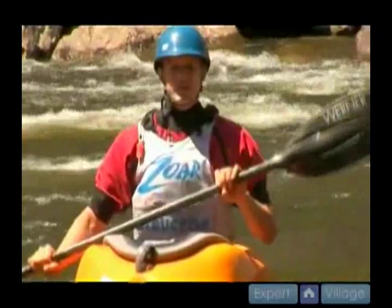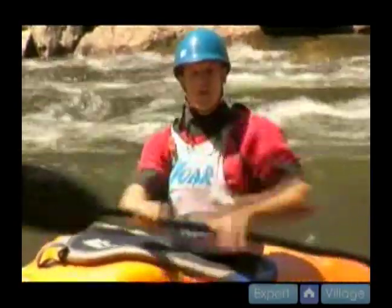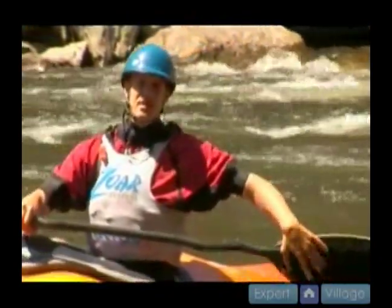With the kickflip it's like doing a back deck roll in flat water. The only big difference is instead of rolling first onto the non-power face of my paddle, I'm actually going to leave it in my normal roll setup and brace off the backside of the back blade.